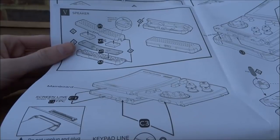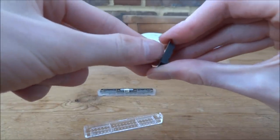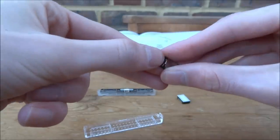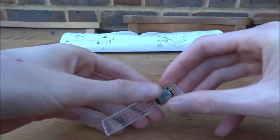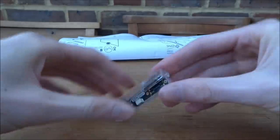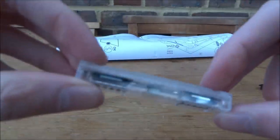For the speaker, find the board and clip it on first. Then there are two pieces in a plastic tray — peel off the top protective layer and they'll fall out. Remove the protective layer from both pieces, sit them into the top section, and make sure the exposed bits face outward as per the instructions. Then clip the two halves of the speaker housing together.